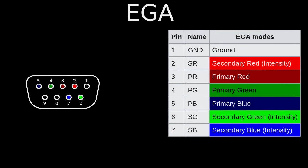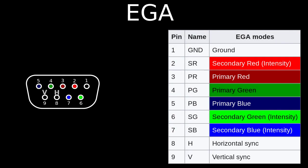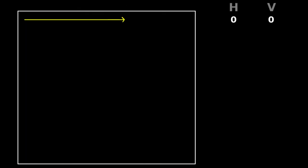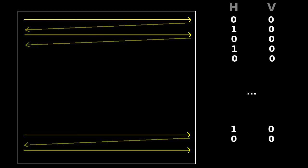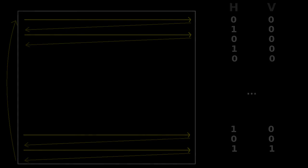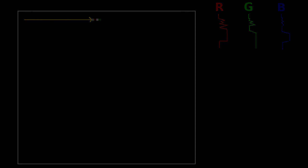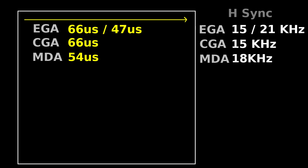Now that we know how to convert the color signals, let's focus on the horizontal and vertical sync signals. These are digital TTL signals in both EGA and VGA. Their job is to guide the electron beam in CRT monitors and provide the timings for traversing the lines and frames. The horizontal sync pulse instructs the beam to switch to the next line, and the vertical sync pulse instructs it to move from the bottom of the screen to the top. In all MDA, CGA, and EGA, the horizontal sync is between 15kHz and 21kHz, meaning each line takes between 47 and 66 microseconds to draw, including the black borders. But most VGA monitors draw the lines much faster and won't work with horizontal sync lower than 31kHz.